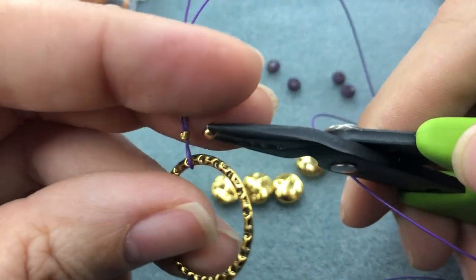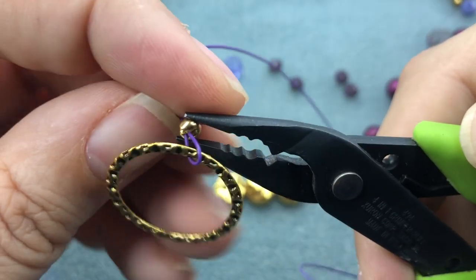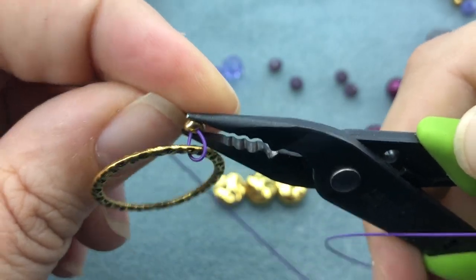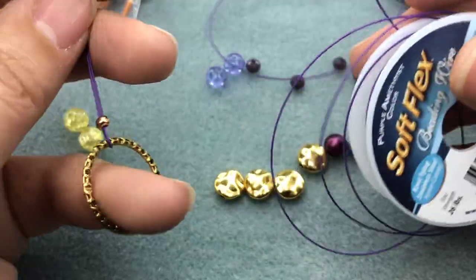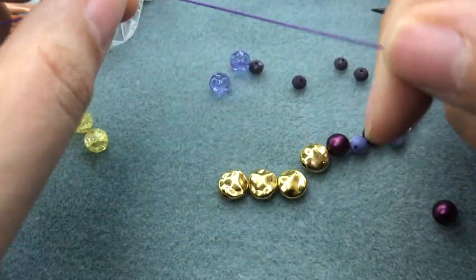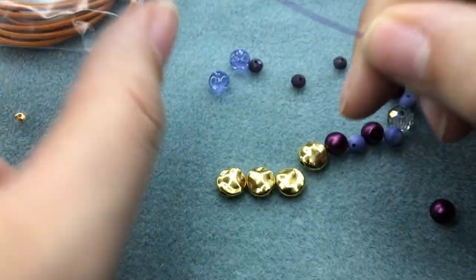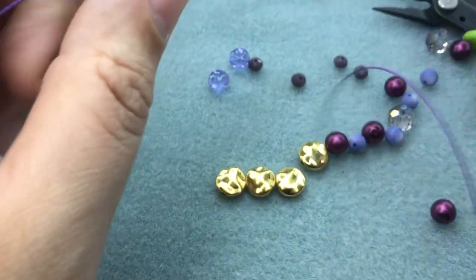Now we have a piece that's moving around. I'm going to put on my crimp cover so we can't see the crimp bead — if you don't have crimp covers that's totally okay, you probably won't see the bead anyway. Normally I work on the spool, but since I started crimping before I put on my beads, I'll just make sure I have enough wire to make my full bracelet.